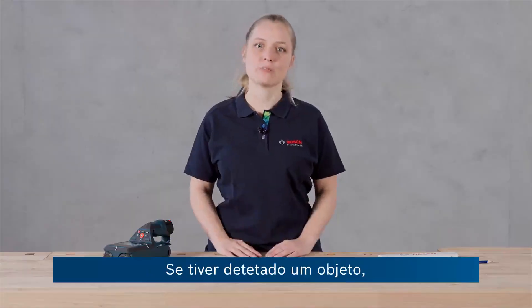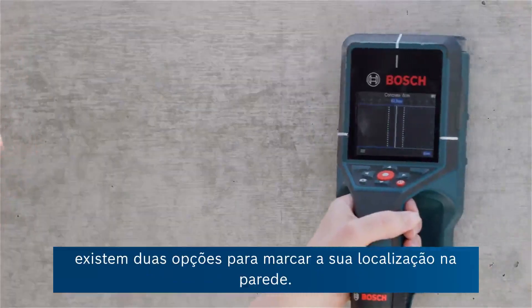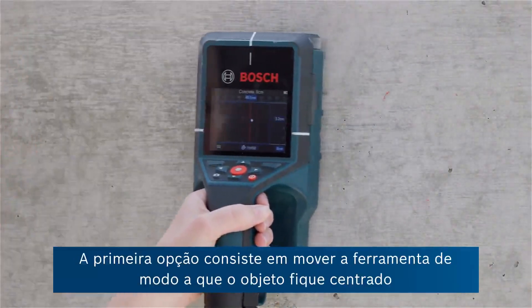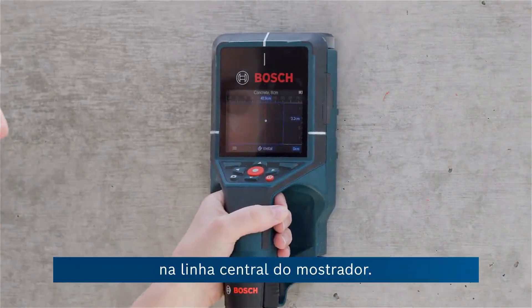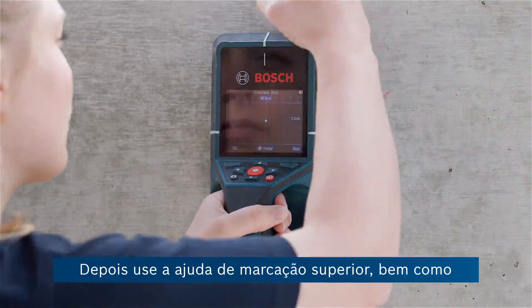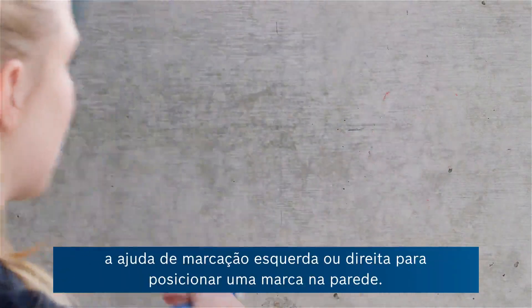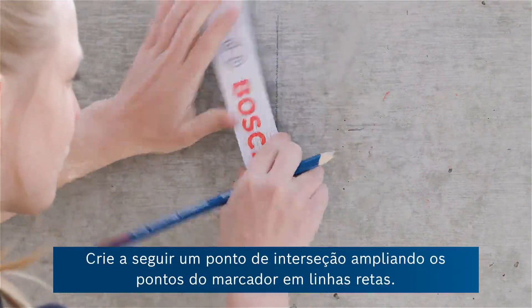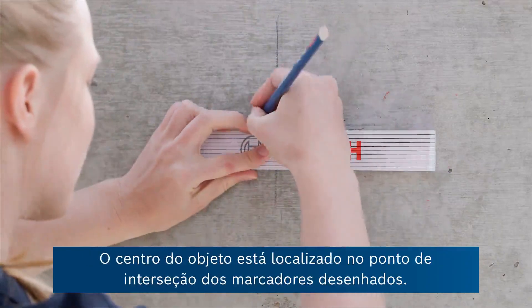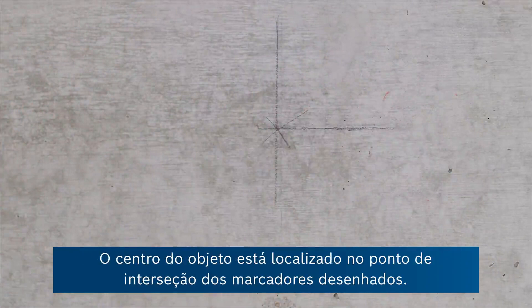If you have detected an object, there are two possibilities to mark their location on the wall. For the first one, move the tool so that the object is centered on the center line in the display. Then use both the upper marking aid as well as the left or right hand marking aid to put a mark on the wall. Then create a point of intersection by extending the marker points in straight lines. The center of the object is located at the intersection point of the drawn markers.